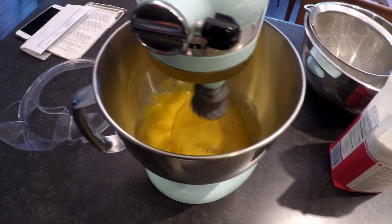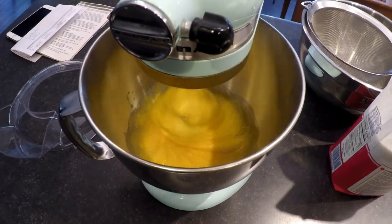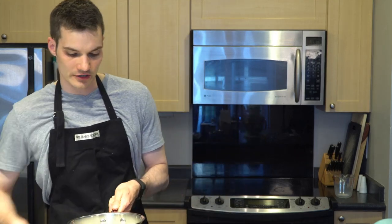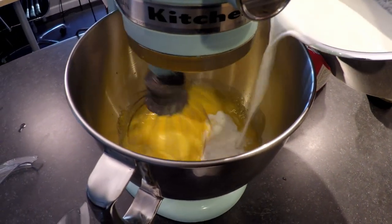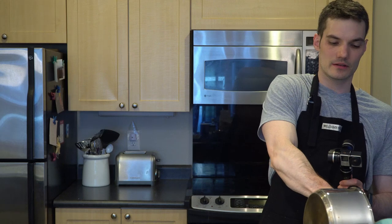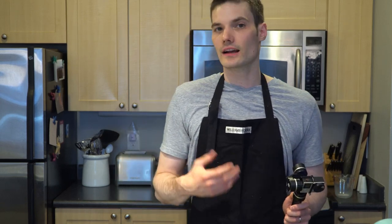If you don't have a KitchenAid mixer, you can do this by hand — you don't really need a mixer. After mixing for about 30 seconds, I'm going to take the heated half and half and pour that in slowly, mixing it in with the egg and sugar mixture. Once we're done pouring it in, we're going to return all of this to the stovetop and heat it up — but not to the point of boiling, since we have egg in there and we don't want it to solidify.